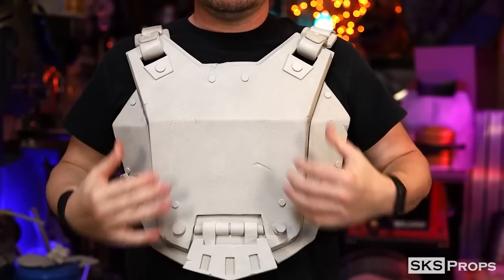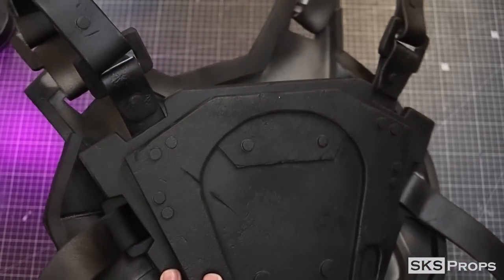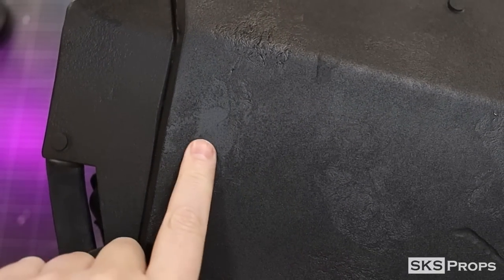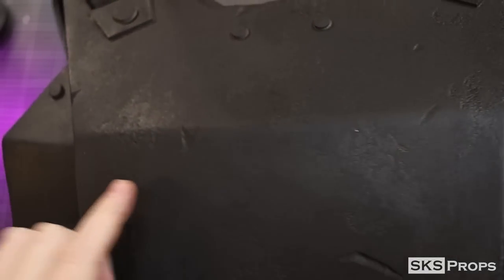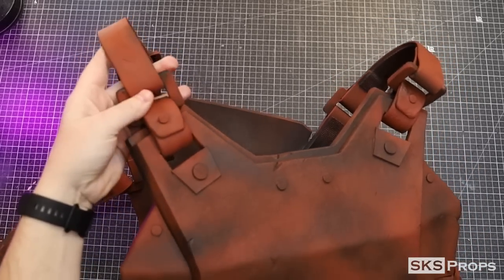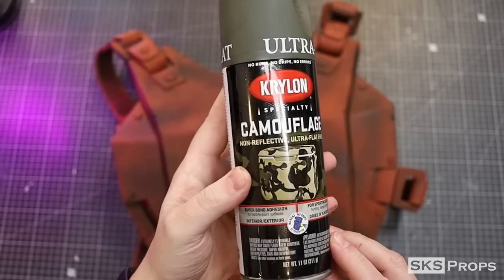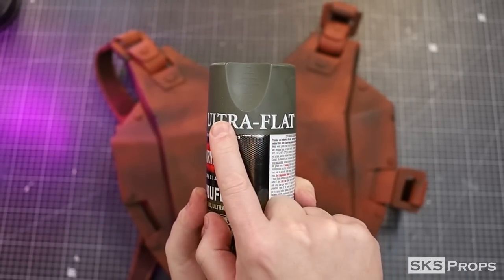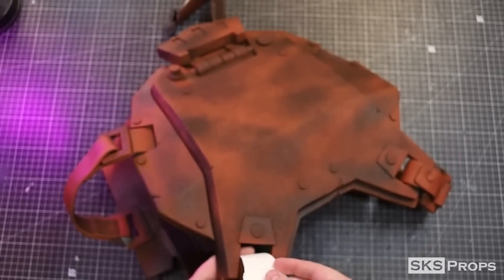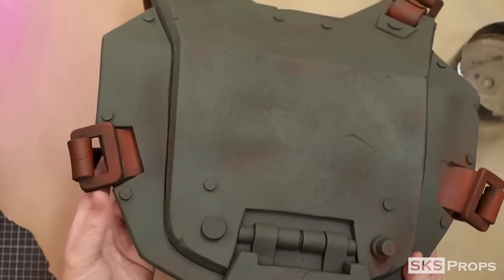To prime the foam surface I'm going to apply three light coats of Plasti-Dip. I make sure to apply it lightly so I don't obscure all the details I embossed into the surface with the tinfoil. A very light dusting of Krylon red oxide primer is then sprayed onto the surface and the straps. After that I sprayed on some Krylon camouflage ultra flat green onto the armor. Notice with all these layers it's just a dusting of paint to prevent cracking.